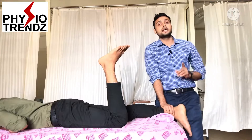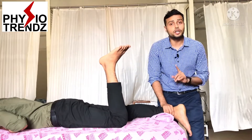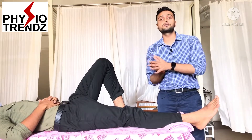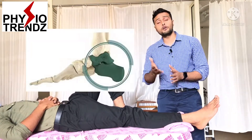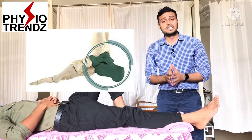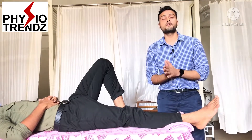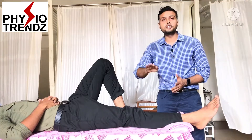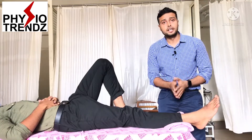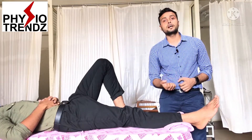Next is the subtalar joint. The subtalar joint is formed by the articulating surface of the lower end of the talus and the upper part of the calcaneum. This joint helps us to perform inversion and eversion movements, so we need to understand how to give distraction to the subtalar joint.